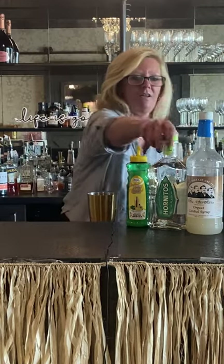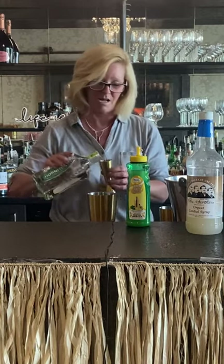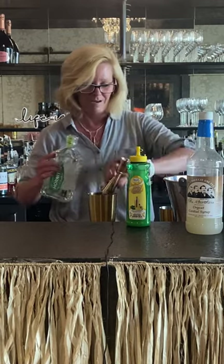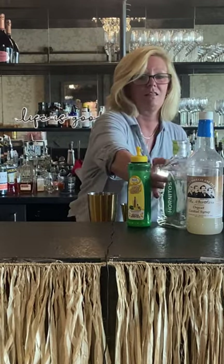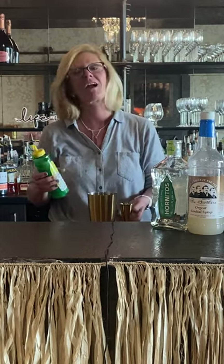So then I'm gonna take two ounces of Hornitos. It's a great Blanco tequila for making margaritas. Simple, easy — and margaritas are, after all, the most requested summer cocktail there is.